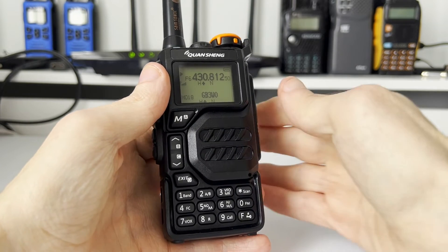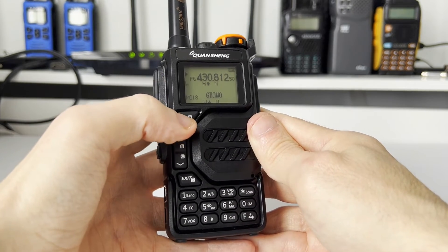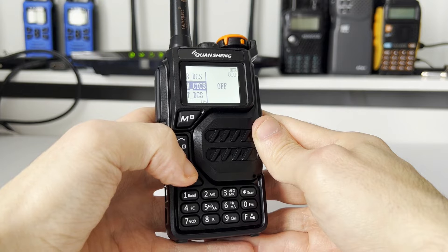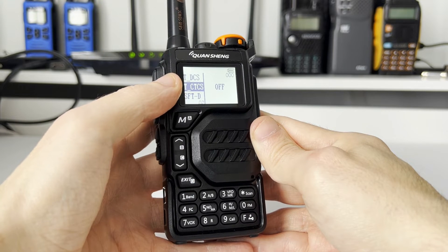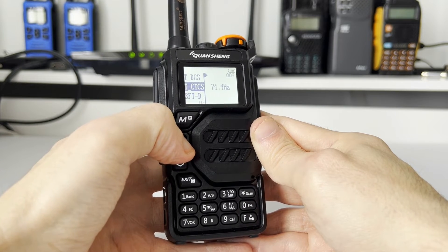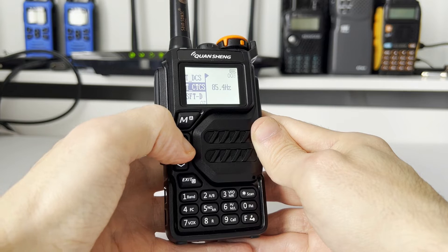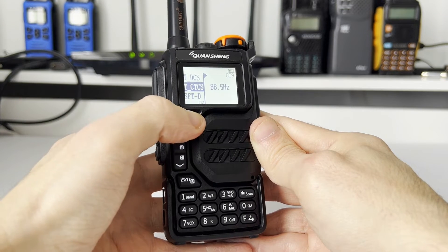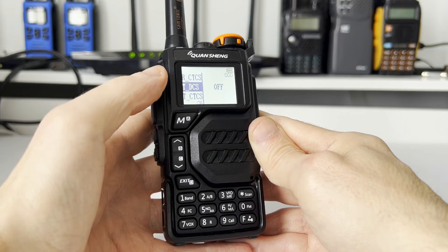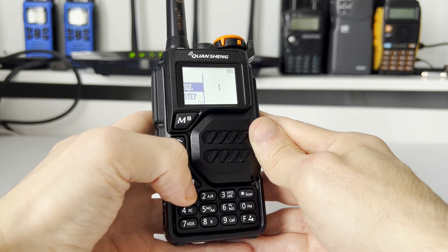To open this repeater it requires an 88.5 hertz CTCSS tone, otherwise it's not going to open. Press the menu key and scroll down until you come to T_CTCS. Press menu and using the up and down arrow, change this according to your repeater. In our case we need 88.5 — confirm using the menu key. If your repeater requires a DCS tone you can transmit that instead. Now back out to VFO mode.